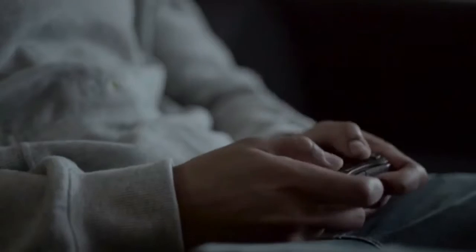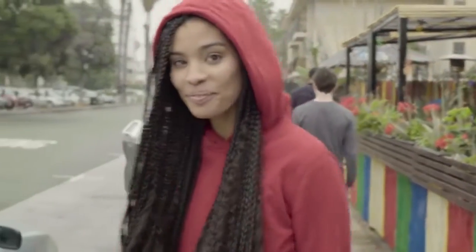Whether it's exercising, traveling, lounging around the house or simply being in your own world, Hi-O-T is your perfect companion. Hi-O-T — wear your music.